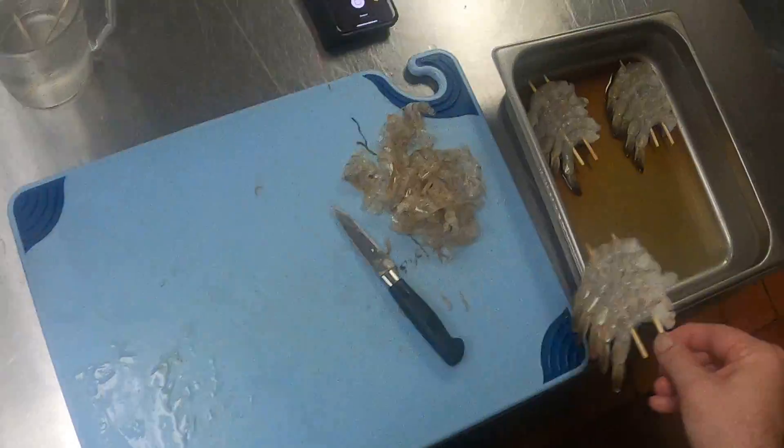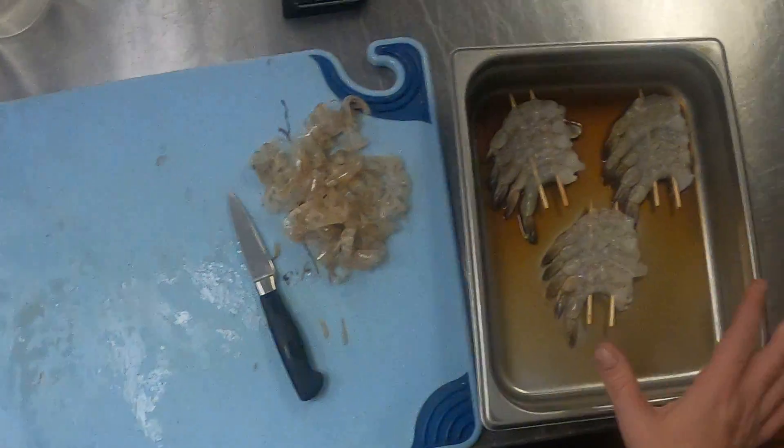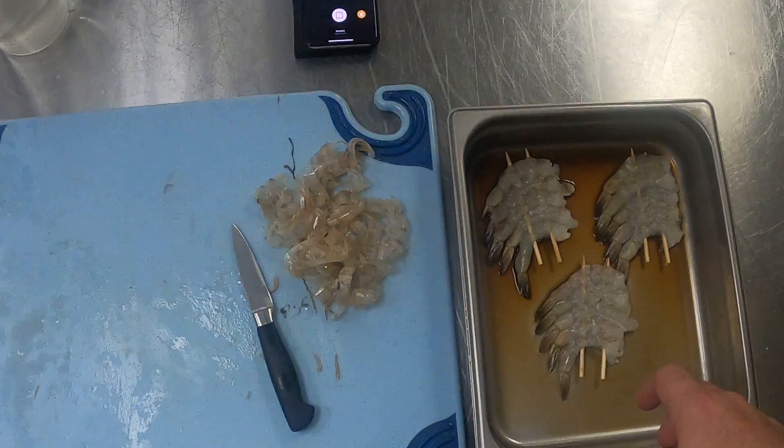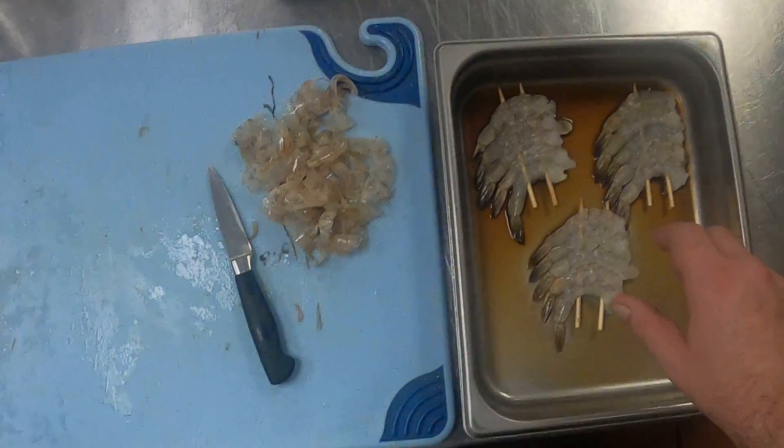Then we're gonna put them in the marinade for about five to ten minutes on one side, flip them over for another five to ten minutes — basically just as long as it takes you to get everything else put together.